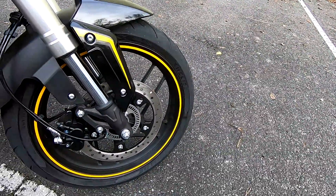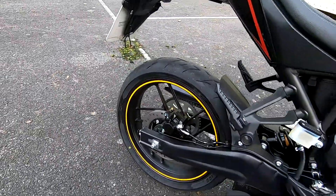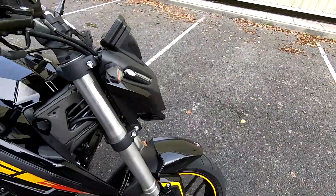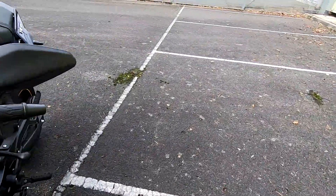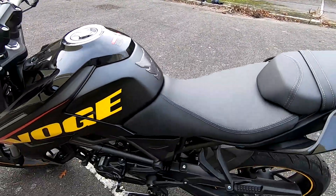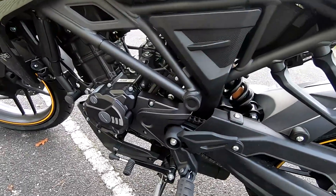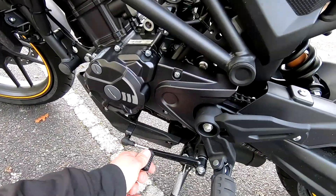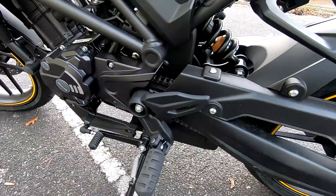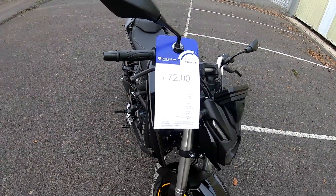Tyres on this — we've got 17-inch wheels front and rear, with a 110 section on the front and a 140 section on the rear, giving good grip. It's a very light machine, very light off the side stand, and easy to push around — 136 kilograms wet weight. Very smooth shifting, positive, nice gearbox on it — 6 speeds. If you're interested in finance on these, you can have it for as little as £72 a month.